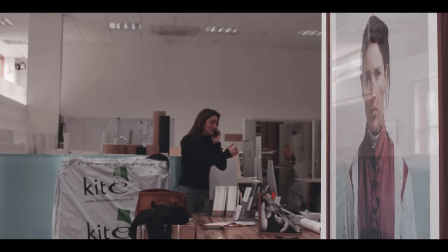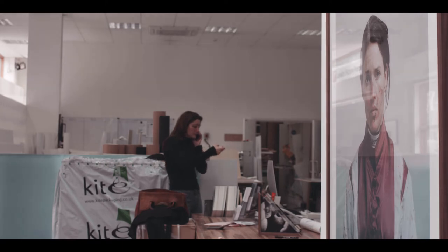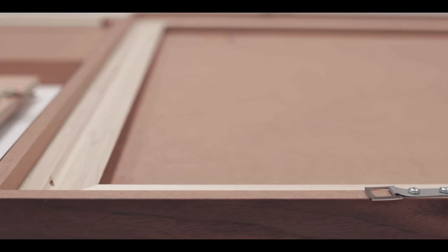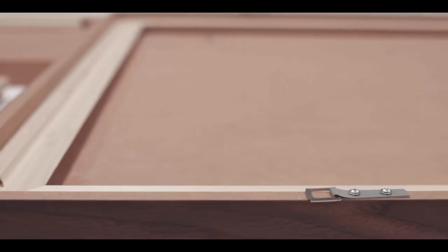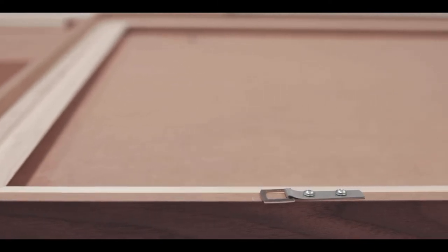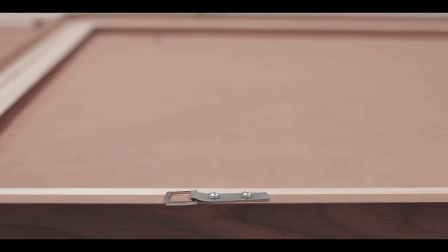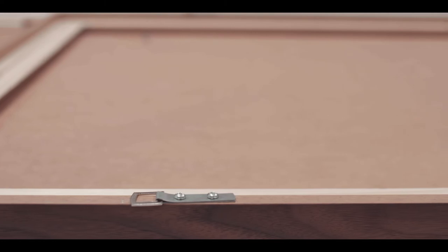For bigger artworks we use deeper mouldings because they require more strength. Artworks above 40 by 40 inches require a subframe for strength and rigidity. Wherever additional features are required for larger frames, such as diamond mounting or subframes, this is all included in the retail price.